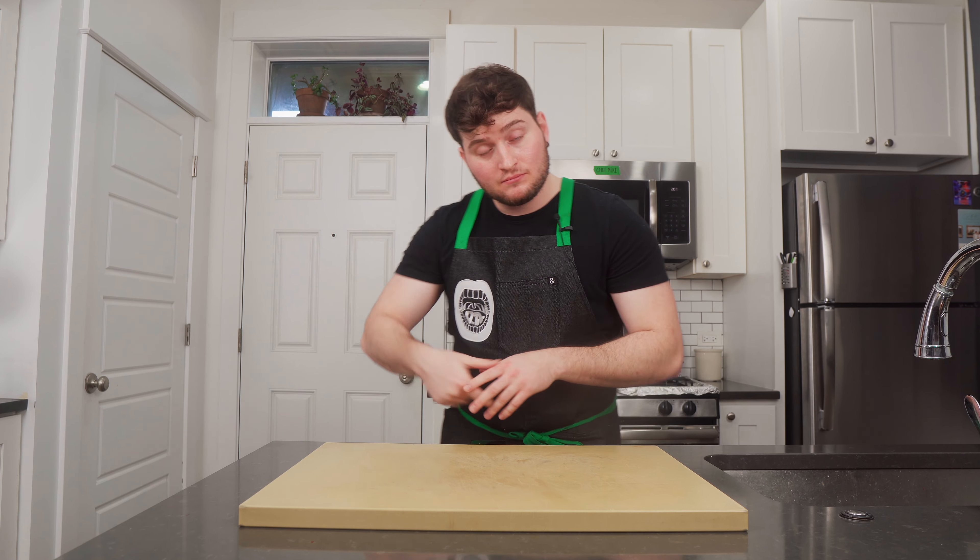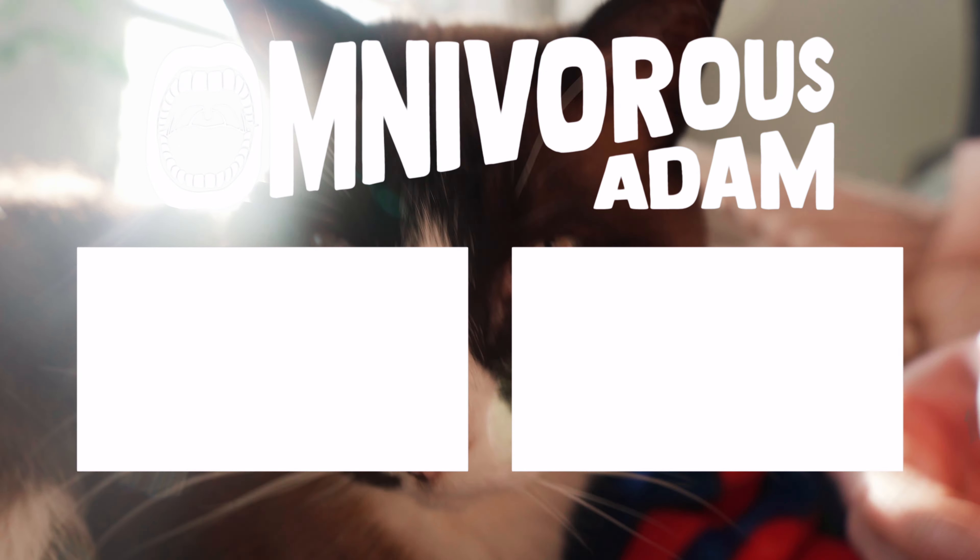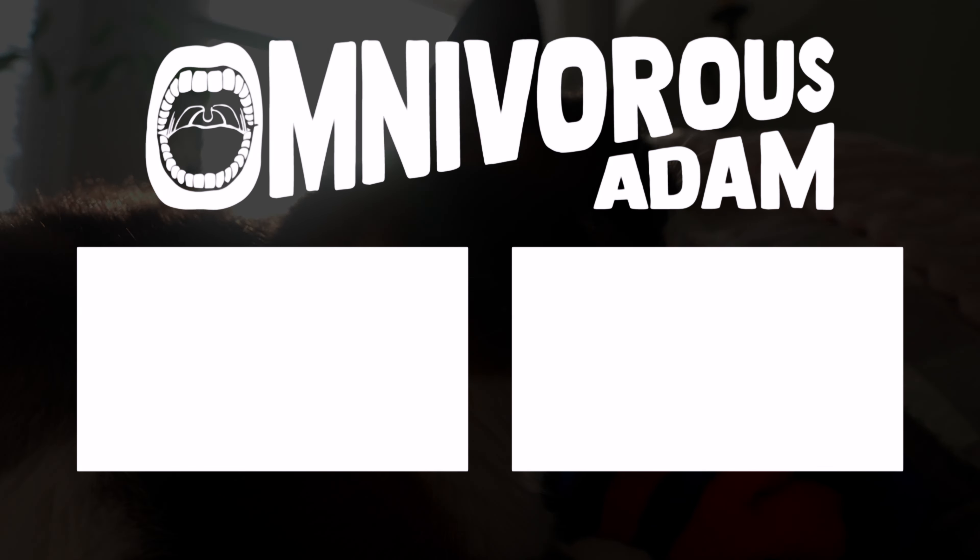If you dug the video, do the YouTube thing — like the video, subscribe to the channel if you're new. If you're an existing omnivore, what's good? Thanks for watching. Super exciting news: the official Omnivorous Adam Patreon page is live. I never want to charge you guys anything for this content — I want everything to be free. But buying ingredients, putting in this time — it's not free unfortunately. There are a bunch of fun benefits listed on the Patreon, including the new Omnivorous HQ Discord channel, giveaways, special announcements, a newsletter, and a lot of fun stuff. Head over and check that out — I appreciate you in advance. Until next time.